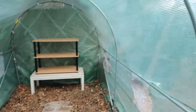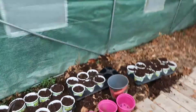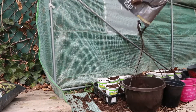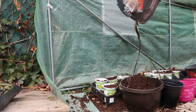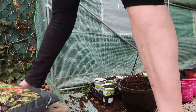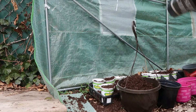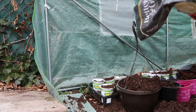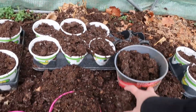I've got some bigger pots, I'll fill those. I've got to water it before I put the seeds in. Okay, we got those filled up.